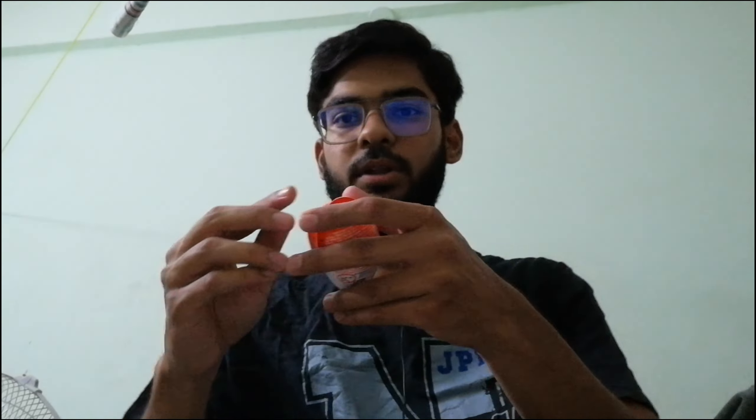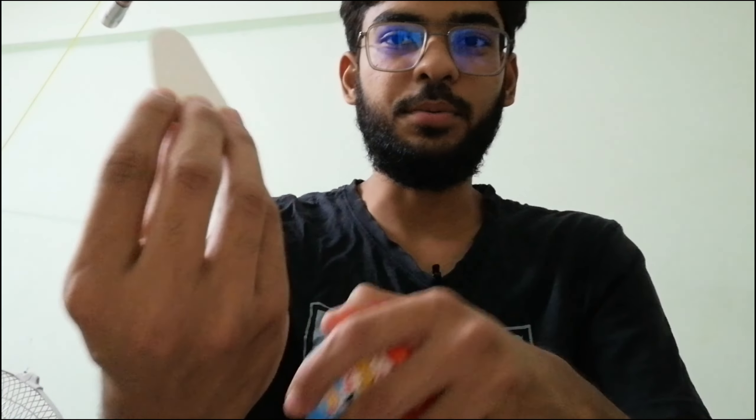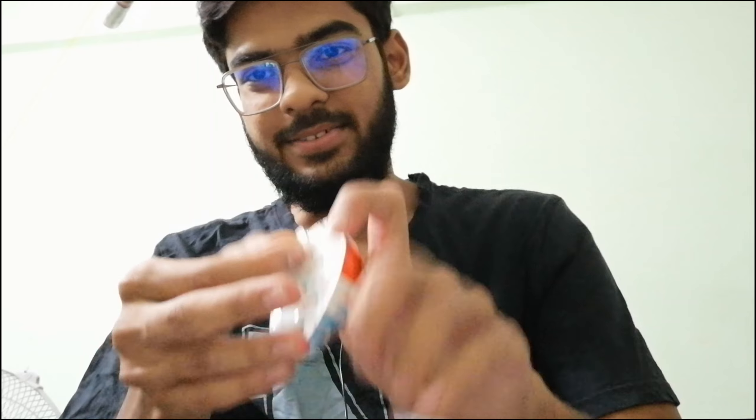Welcome back to another video! Today I'm gonna open yet another Kinder Joy — let's test our luck and see what toy I'm gonna get. Eating part, spoon... three, two, one.